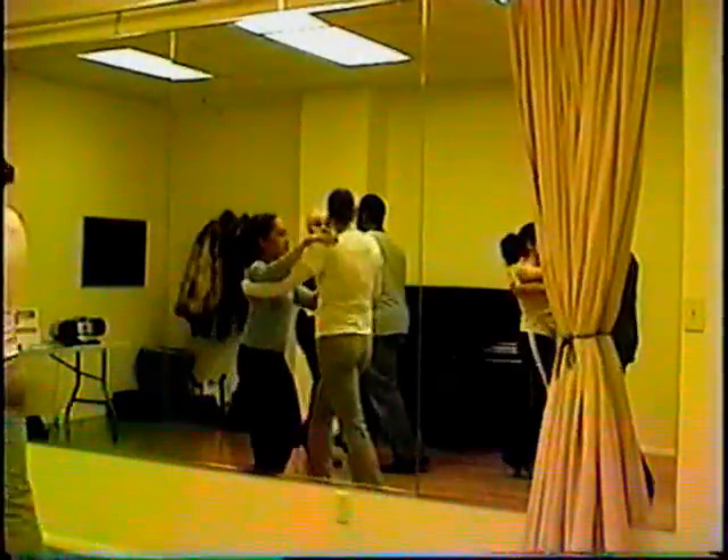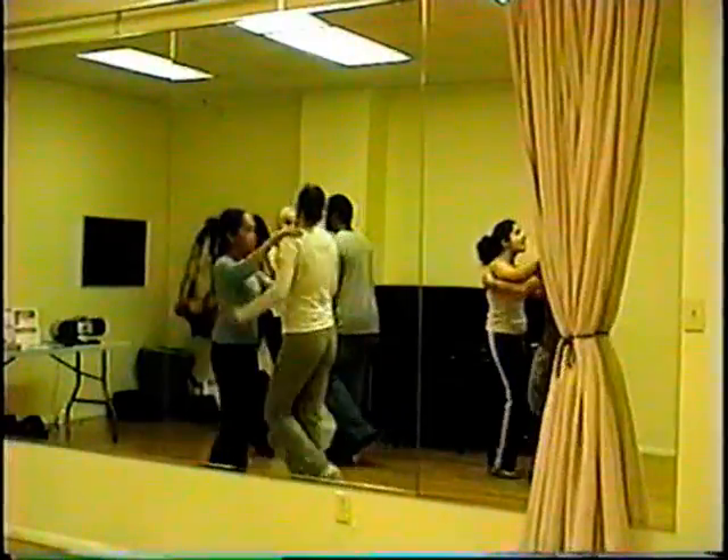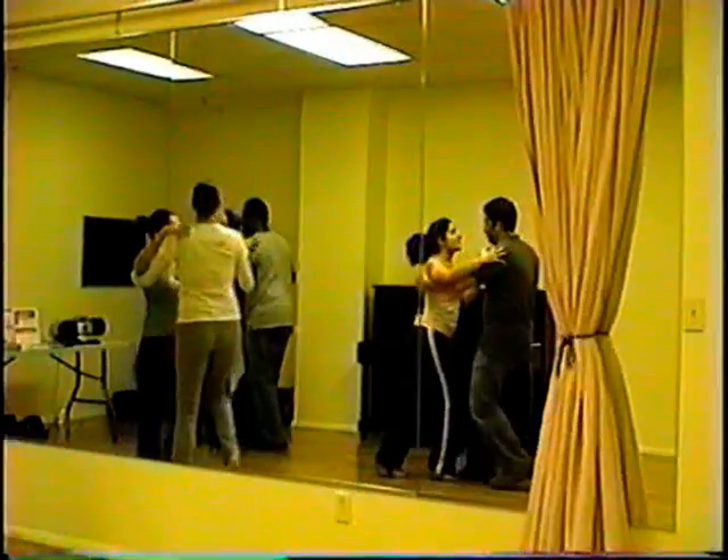Six, two, three, here we go. At the basic, hold your leg up around five, six, seven, basic.